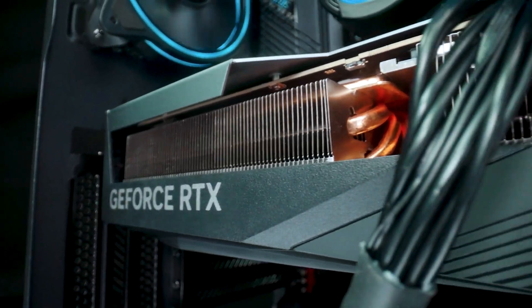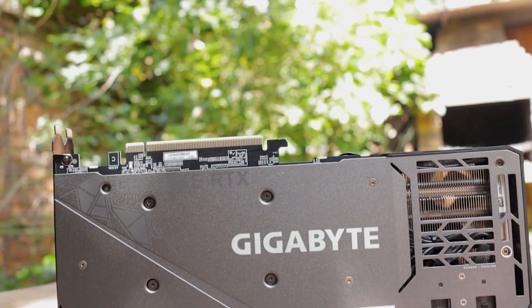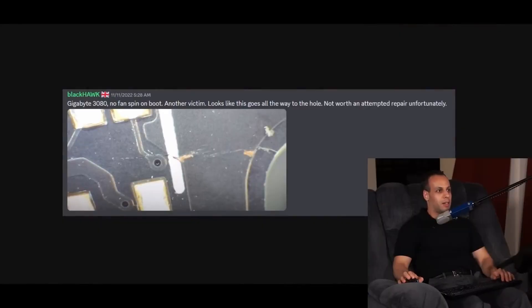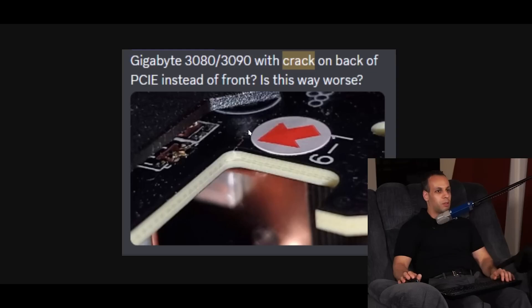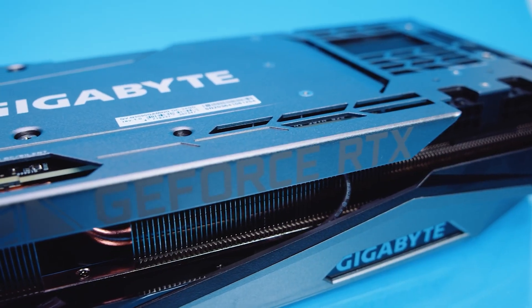What's up guys. Gigabyte RTX 30 and RTX 40 series GPUs are facing widespread PCB cracking incidents, as reported by the famous advocate Louis Rossmann. The incident has been faced by several Gigabyte GeForce RTX 40 and 30 GPU users who reached Louis to raise their voices against the problem.